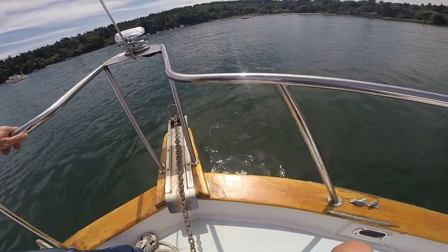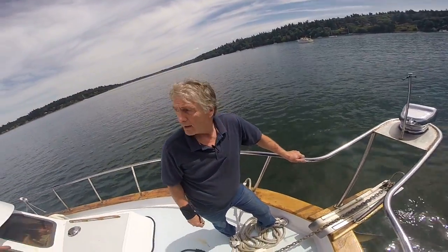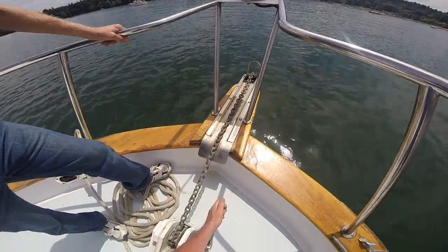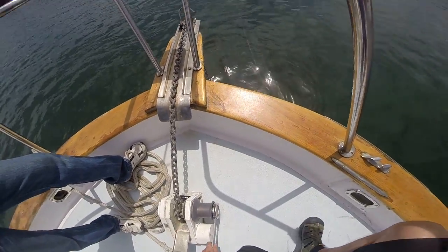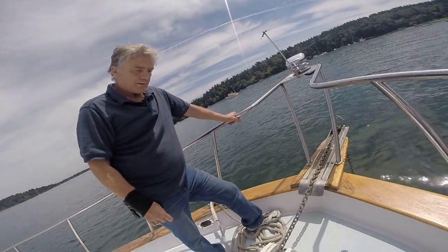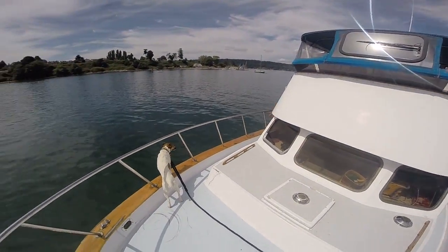Tying it up again. That doesn't pay out — it pays in but not out. It's been a while since it's been used, so I'm going to let out some chain. Now you can't leave this bar in while you're pulling the chain in. I just want to test it and make sure it's still working — before all the chain goes out, because pulling that up by hand is not fun.